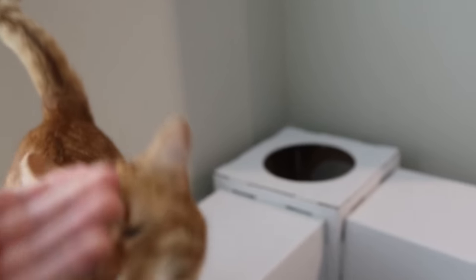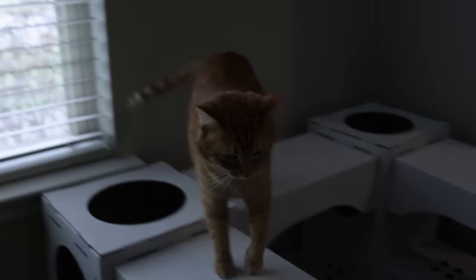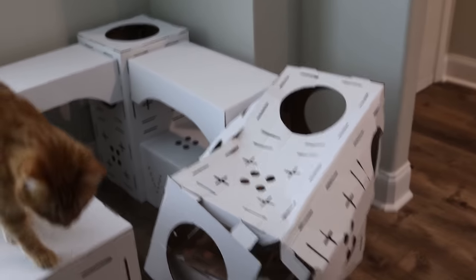Look out the window, buddy? Lookin' out the window. Yeah, you keep doin' your thing, man. You keep doin' it. Look. We'll fix that one day.